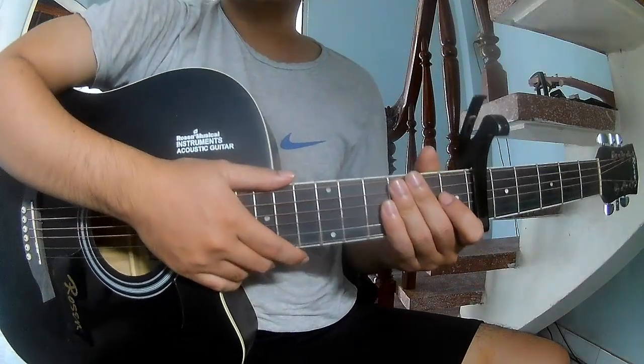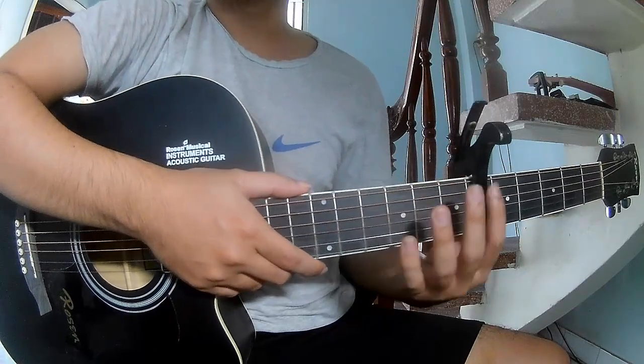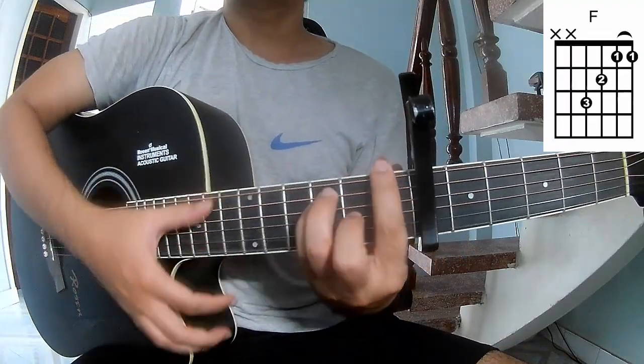Hi everyone, today we'll see how to play guitar — 'Horse' cover by Dianne. First, to secure it in the same frame, the chords to this song are A, C, A, M, and A.